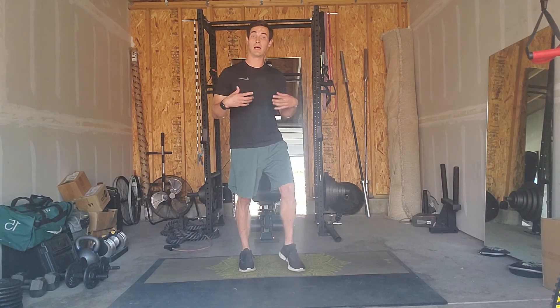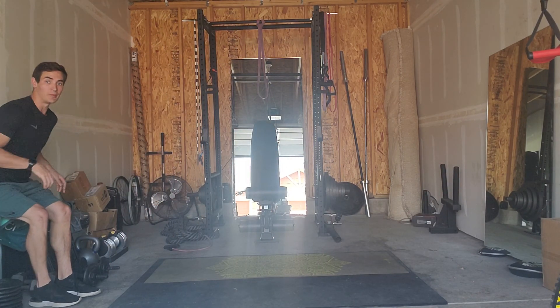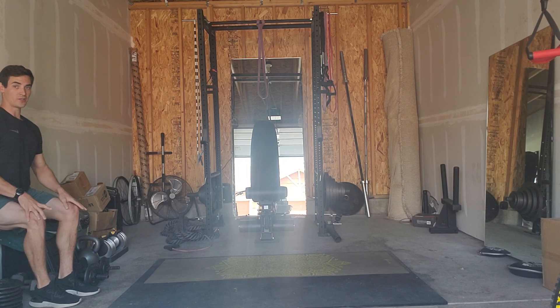Then your strength exercise is going to be a wall sit. Find a wall, get up against it. Back is flat up against the wall. I've got my knees at 90, hips at 90 degrees. No hands on the knees — 20-second hold here.